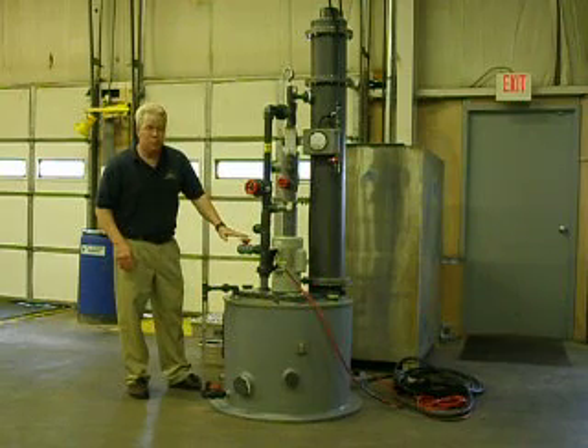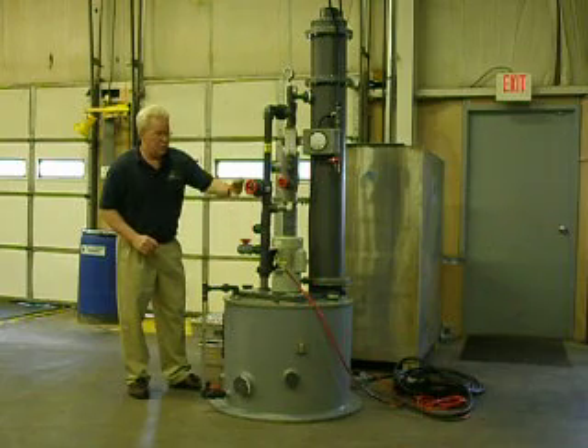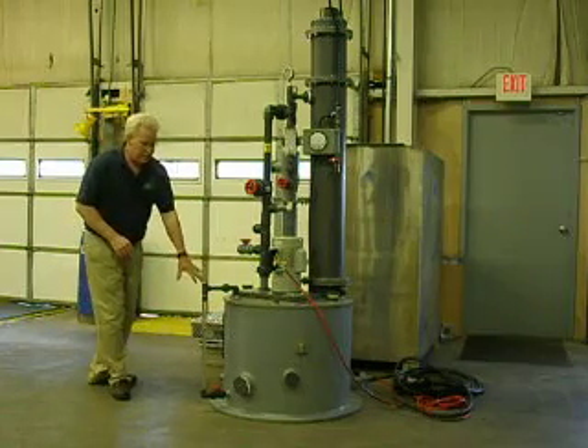It also has a blow-down unit. When you need to change out the liquor, you can close this valve, open this valve, and blow down the liquor in the pump. It's got a drain system.